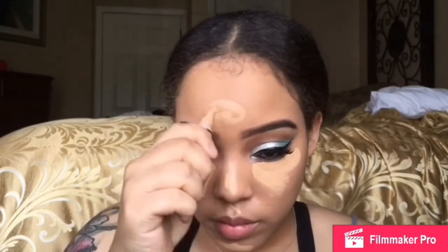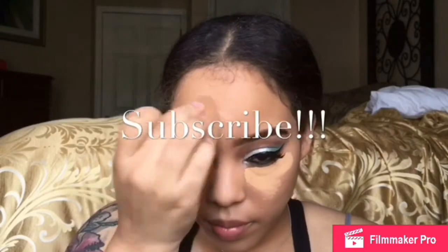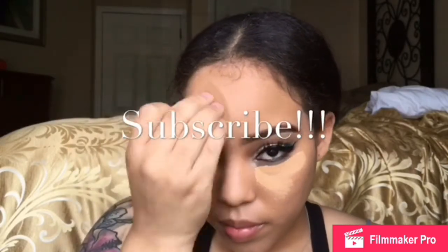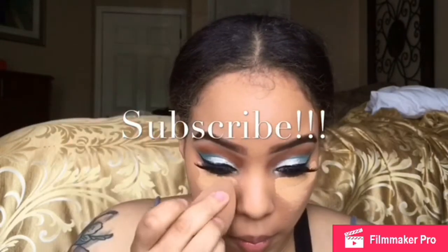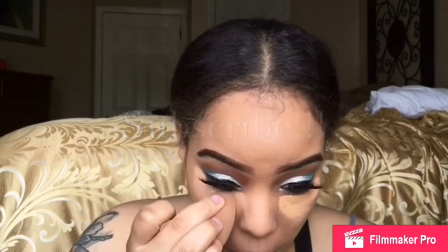Then I'm going to go in with some L.A. Girl Concealer and put that underneath my eyes to cover up the bags. Then I'm going to do my nose, my forehead, my chin. Don't forget to subscribe to my channel, y'all — if y'all want to continue to see me dishing out these videos, make sure y'all subscribe and hit that bell so y'all can get every notification as soon as I upload. I'm going to continue to blend out that concealer, getting real close to my eyeliner. Then I'm going to go in with my Airspun setting powder and set everywhere I put the concealer.